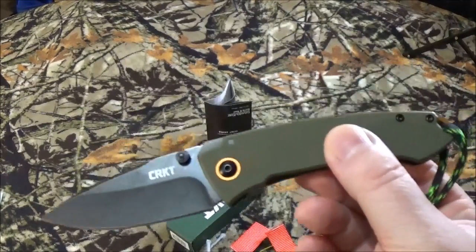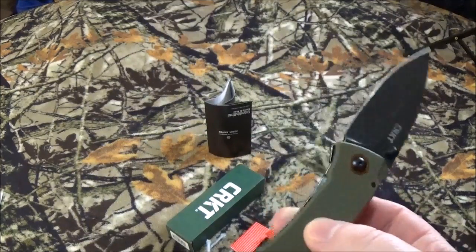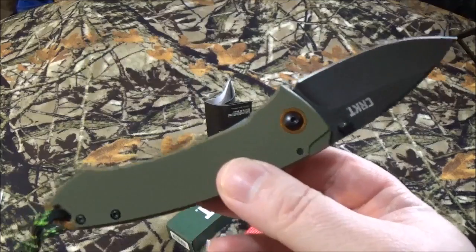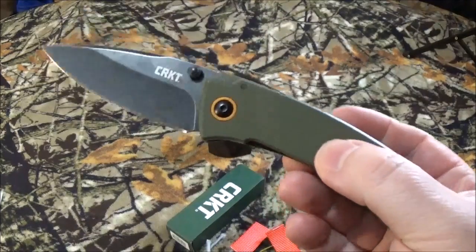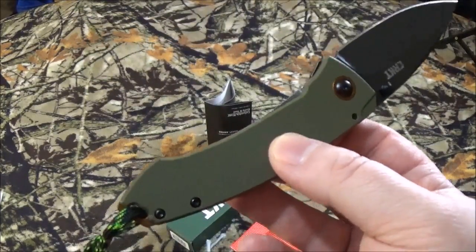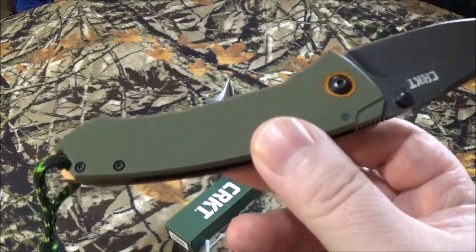I found it in three different areas: Amazon, CRKT, and Blade HQ. It hasn't been reviewed on any of these sites yet — it's a brand new blade. On Blade HQ it's $44.99, over on CRKT it's $69.99, and on Amazon it's $53.78, and with Prime you'll get free shipping.